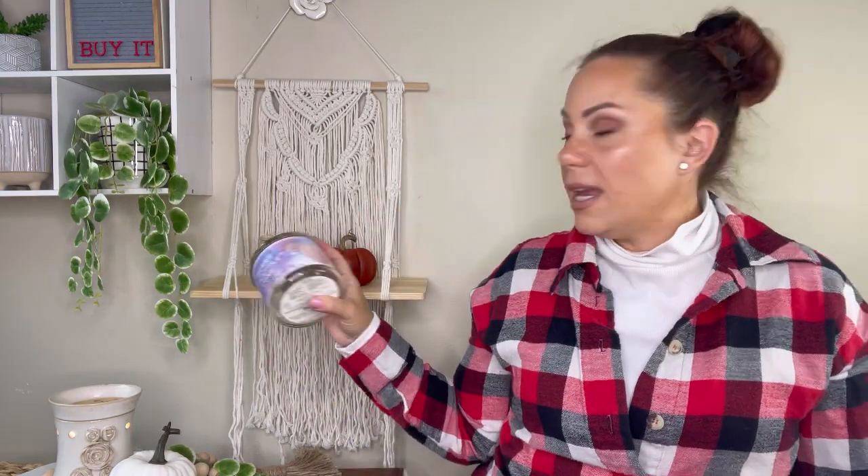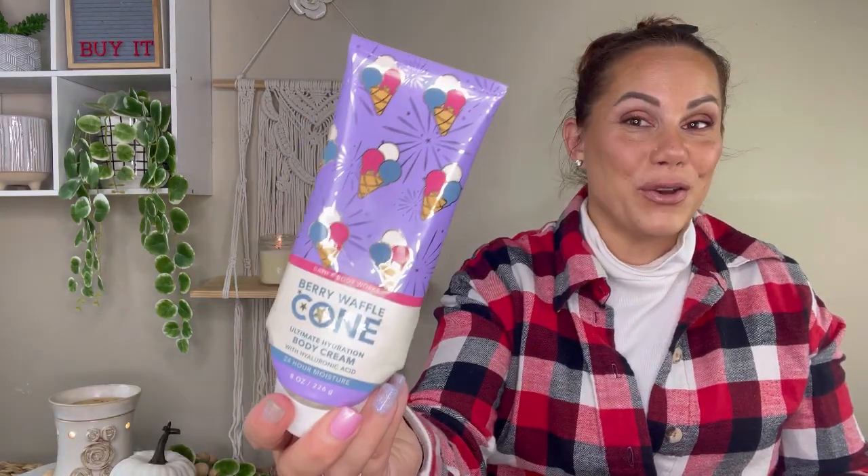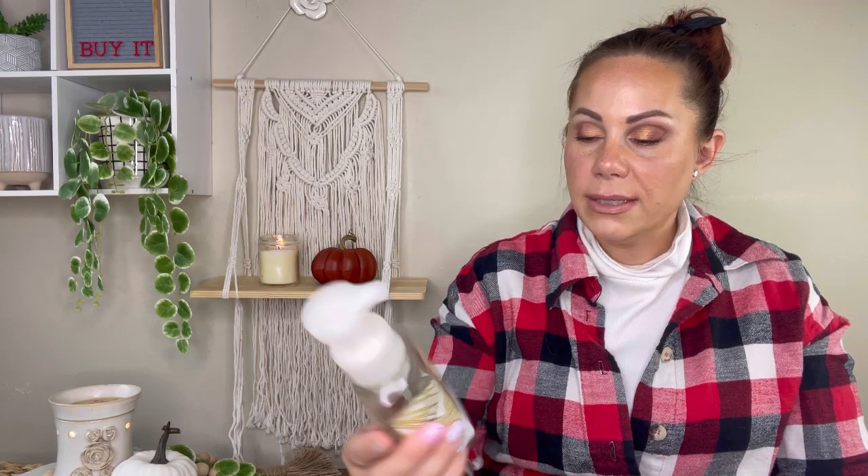The waffle cone with the berries is phenomenal. This and Summer Boardwalk are some of my favorites from Bath and Body. I also finished a body cream — toasted marshmallows, sea salt breeze, s'mores accord, beach driftwood, creamy vanilla — loved that. Berry waffle cone in the body cream is one I love too. I finished two soaps: rainbow cereal and sea salt and lime.